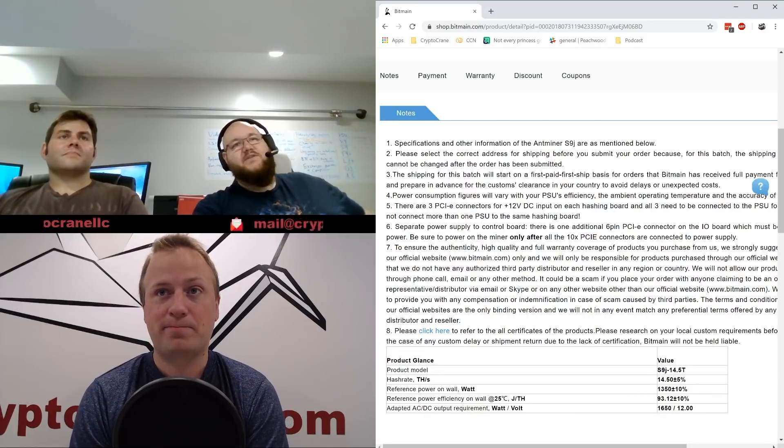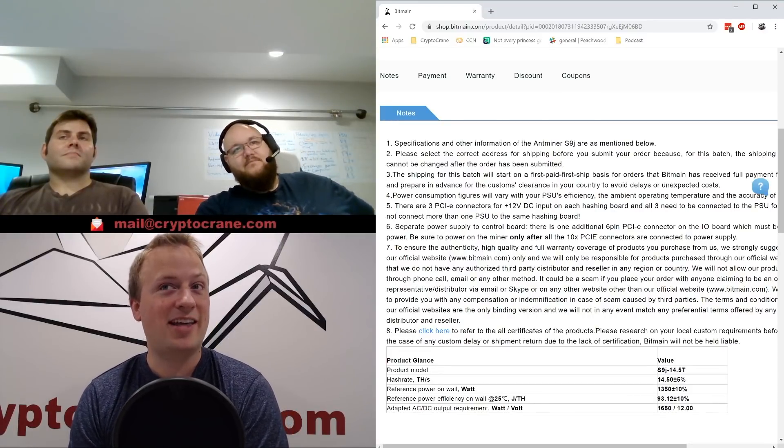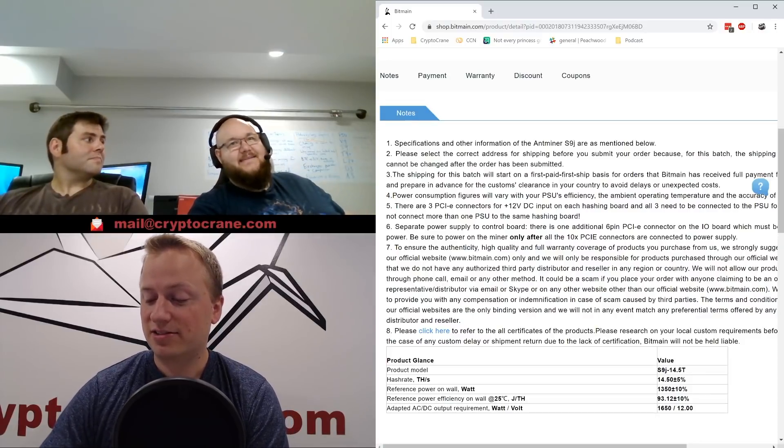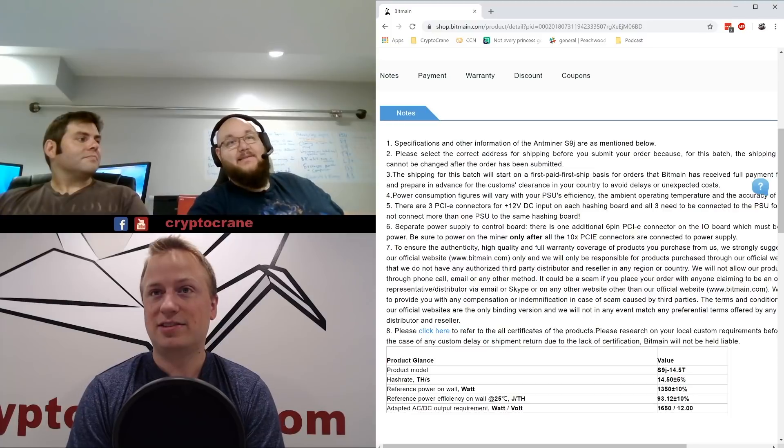They're probably also trying to increase revenue before their IPO — that's a very good point. So we should expect to see the S9K next, or maybe the S9J was this one and the next will be K.